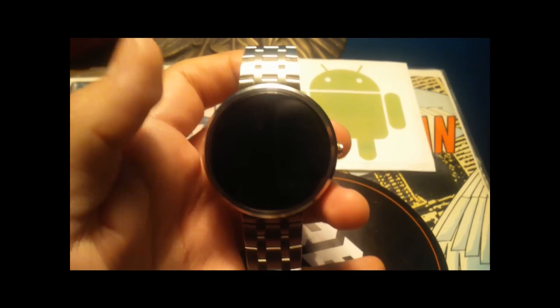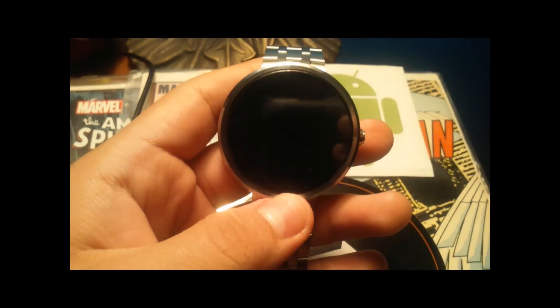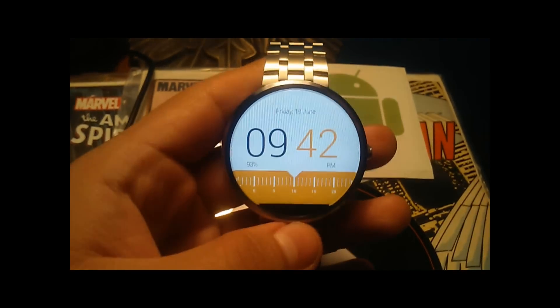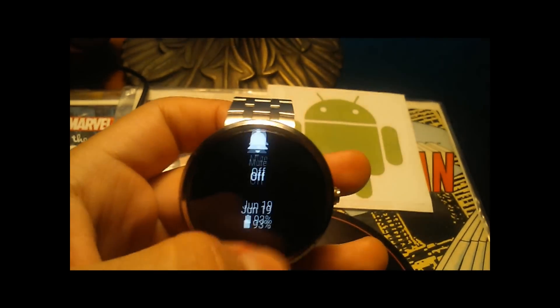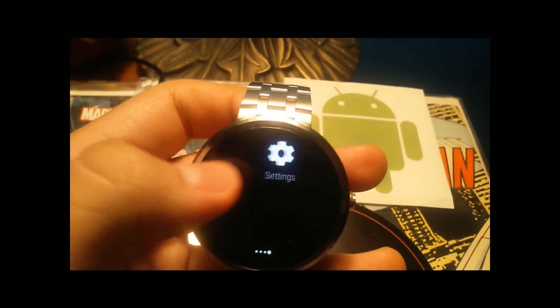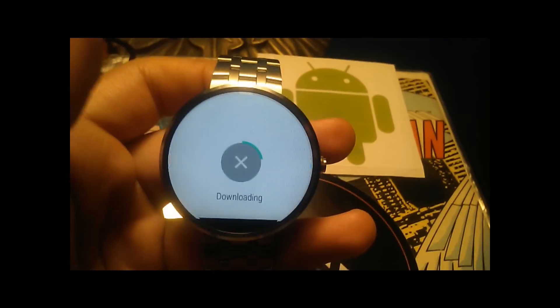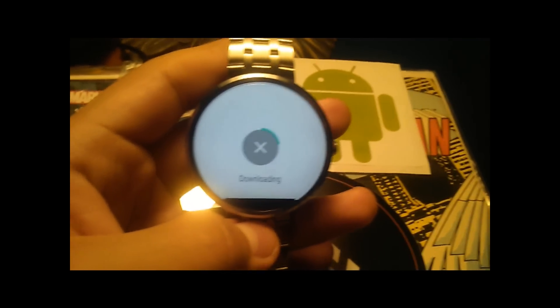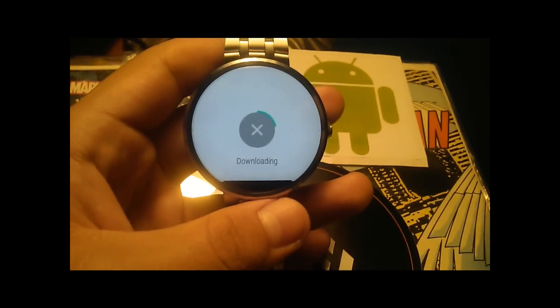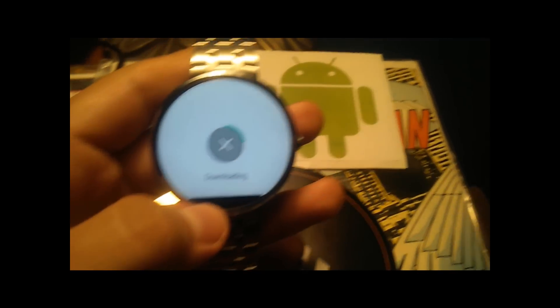What's up YouTube? I'm right here with my Moto 360. I just received an update on the Android Wear app. So immediately after you update the app, go into settings, then go into About, Version, and stuff in the Android settings on your watch, click System Updates, and after you've updated the app, everything should be ready to download.